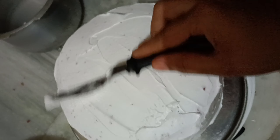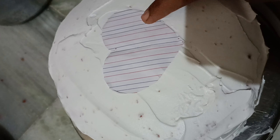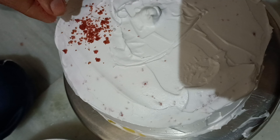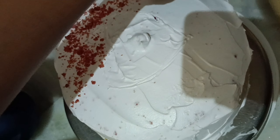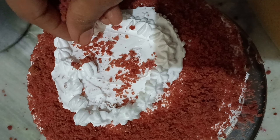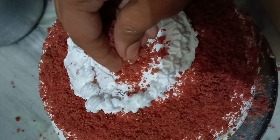I am doing a heart shape in the middle — a special Valentine's Day design. It is very attractive. I am doing the sides and pile layers of the cake. Now we add the cream and apply the sides. We need to apply the sides of the cake.